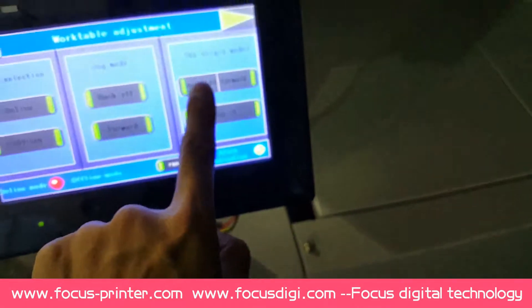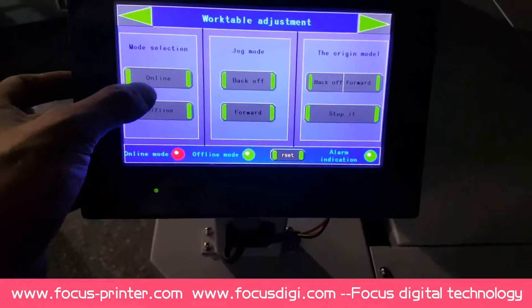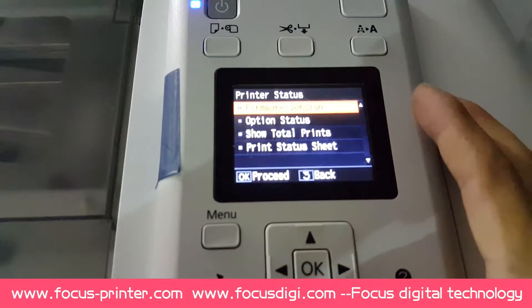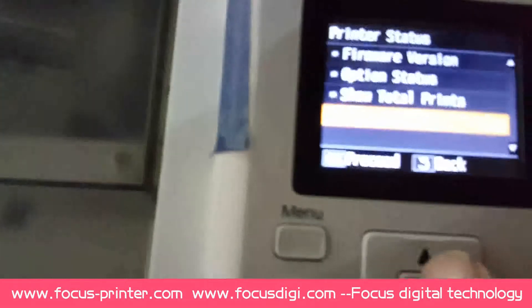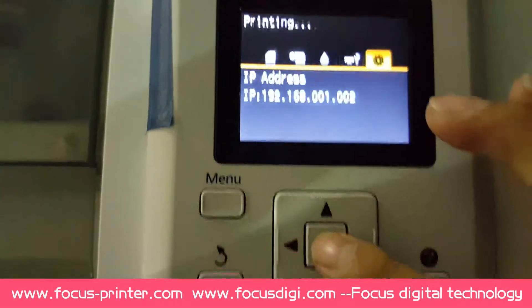Okay, then we go to make the print online. Press back off, then press online — it's for online. And we'll test the printing: go to settings, print the studio sheet. Test the printing — it's okay, it's okay. Stop printing.